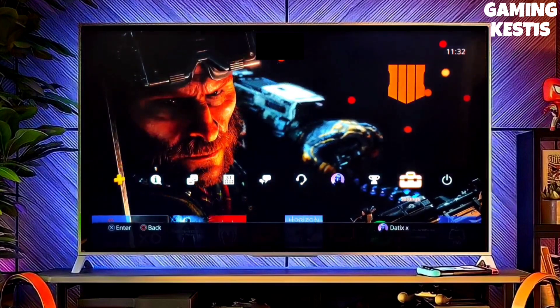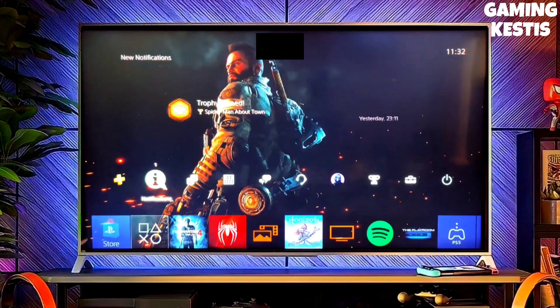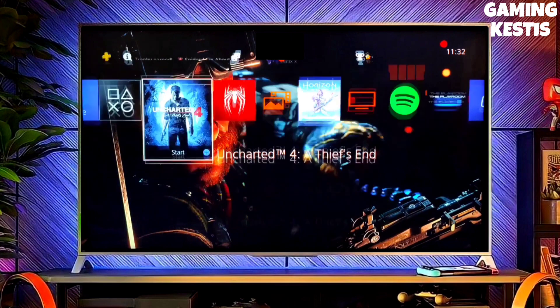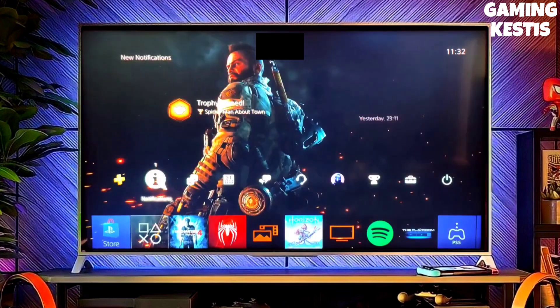Simply click on the link and download your PS4 12.00 jailbreak file and the Golden file. This is the official PS4 12.00 jailbreak file. Make sure you download the Golden file also, because Golden is really important to jailbreak any PS4.